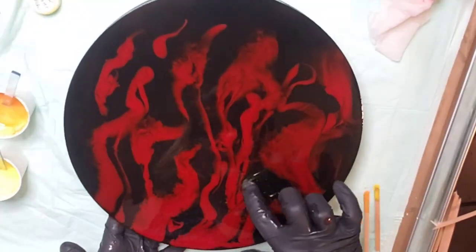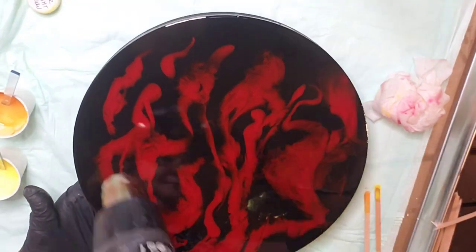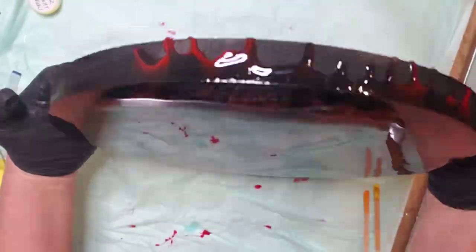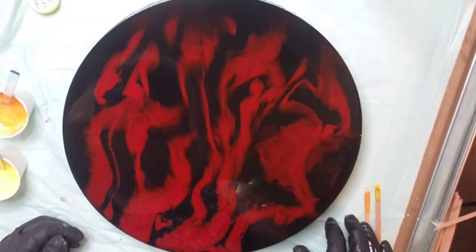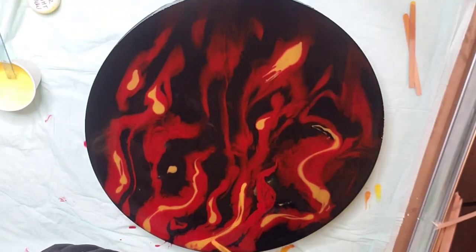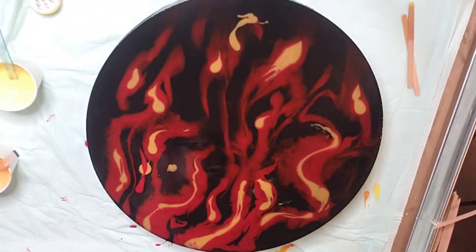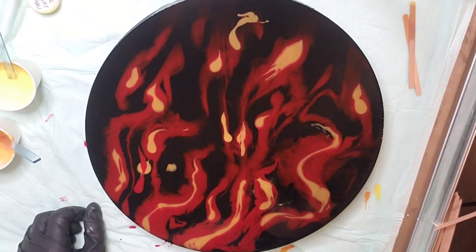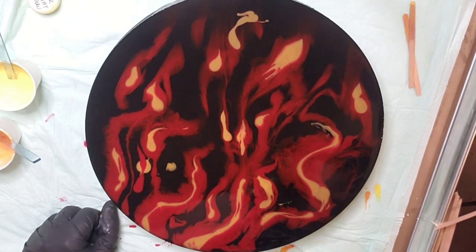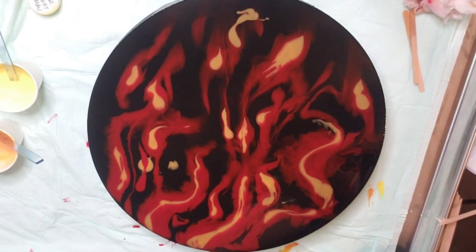You just put on the red first and kind of do it in a flame shape, then use your heat gun to warm it up, just kind of get it moving. Move it first down — forward off that end — and then bring it back. Then you're going to layer your orange, just putting it inside the red. It's not supposed to be outside of the red — I dripped it — but that doesn't end up mattering.